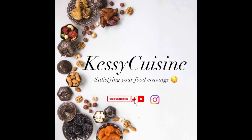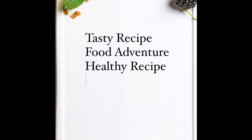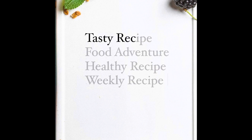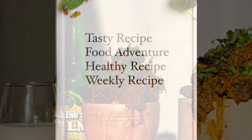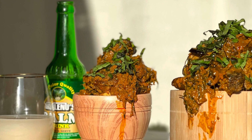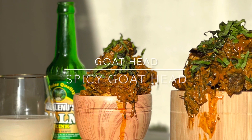Hi guys, welcome back to Kessie's Cuisine, where we satisfy your food cravings with easy and amazing recipes. If you're new to my channel, hello, you're welcome. And if you're a returning viewer, thank you for coming back. Today I'm going to be taking you guys to the eastern part of Nigeria — Ibukunwu.